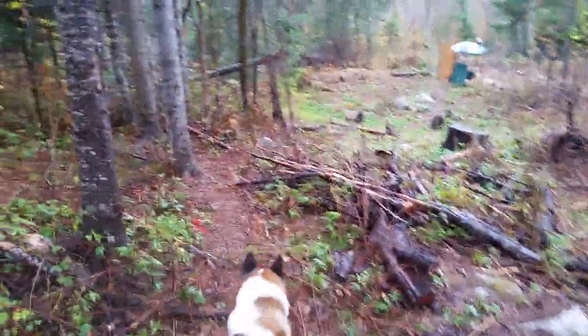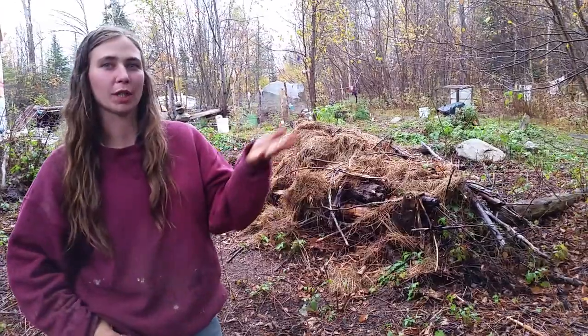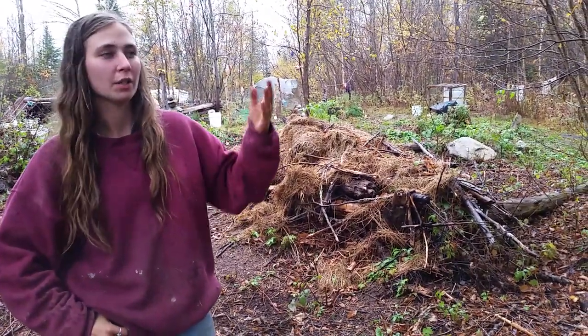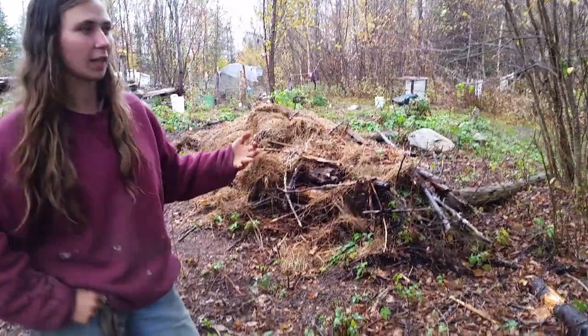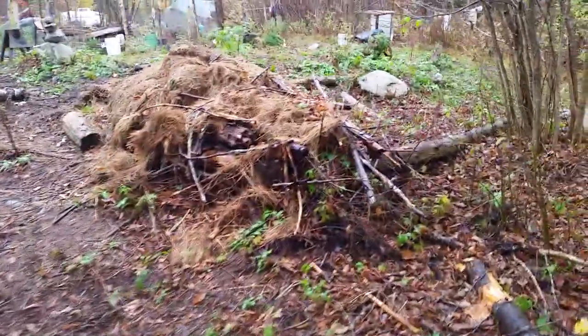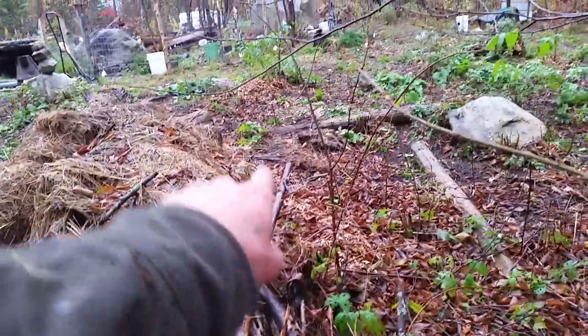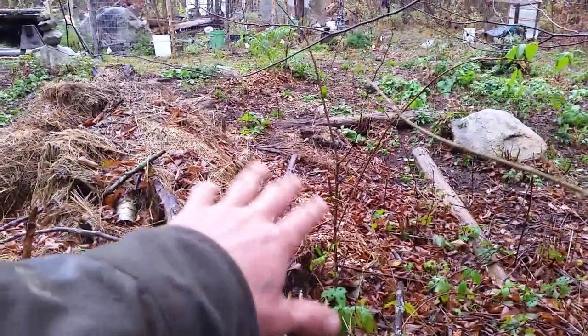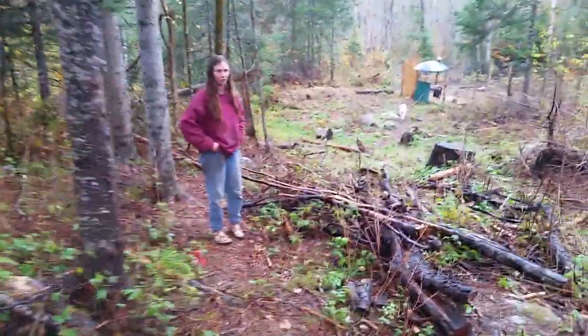On the north side, we've done a mushroom experiment to see if that shadier side will break down with wine cap mushrooms. We put fresh wood chips — maple and apple — and they're going to break down the back side and also provide food. The north side is shadier, so hopefully the mushrooms will enjoy that shade and moisture.